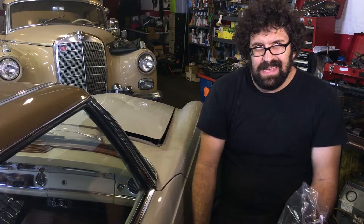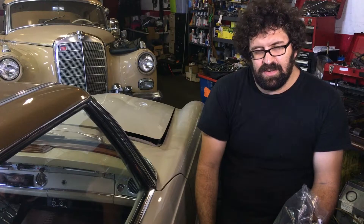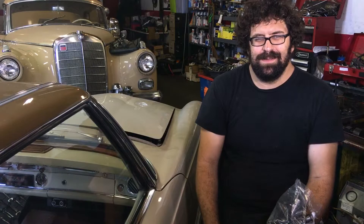Is it expensive? Yeah, it's expensive, but is it worth it? We're not talking about your grandpa's C220 here. We're talking about a really valuable car that demands a lot of attention to make it run right. You've got to do what you've got to do.